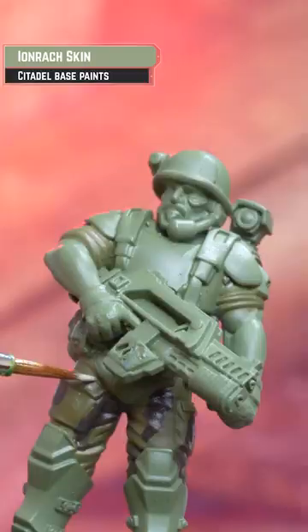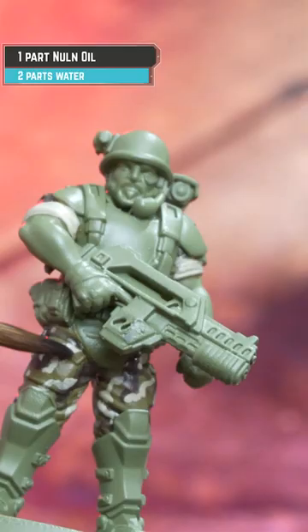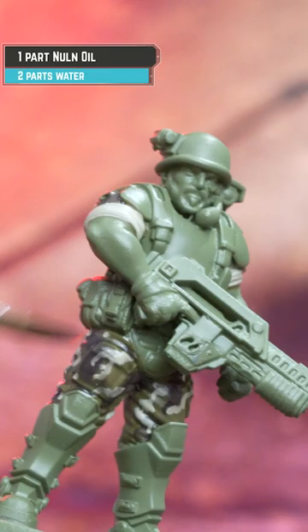Now I'm picking out the cream pattern using Iron Rack Skin. Then coating over the fatigues with thinned down Norton Oil, two parts water to one part shade.